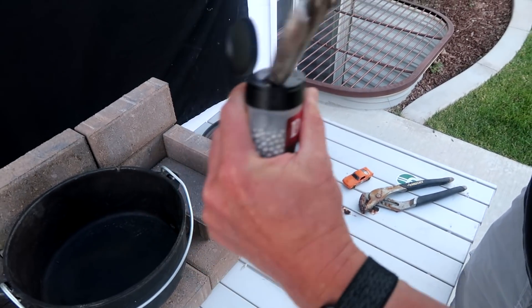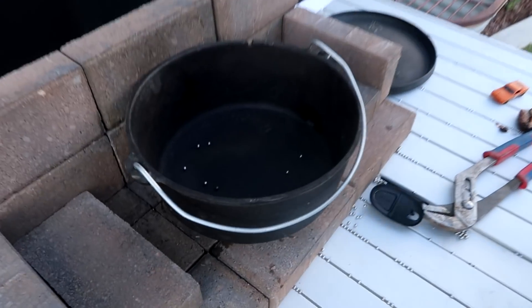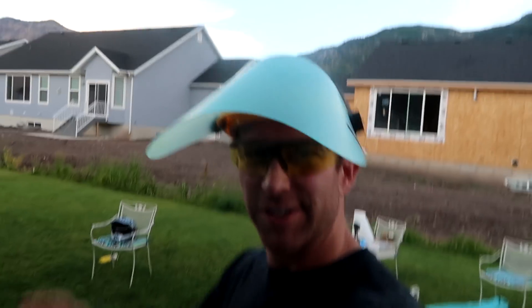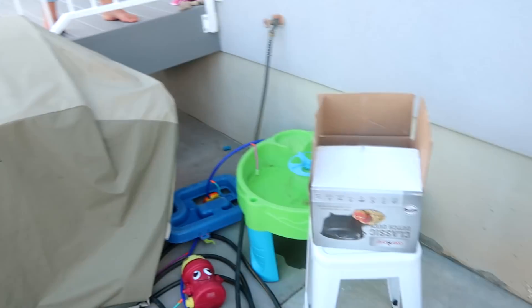Recipe step number one: open the Daisy BBs. These are choking hazards — great, I've got a 14-month-old. Dump them into the cast iron. Safety precautions, because safety is always first. Remember, ladies and gentlemen, we are not professionals. Do not try this at home. We've got a visor, glasses — that's very important — and we have a hose, hose accessible.